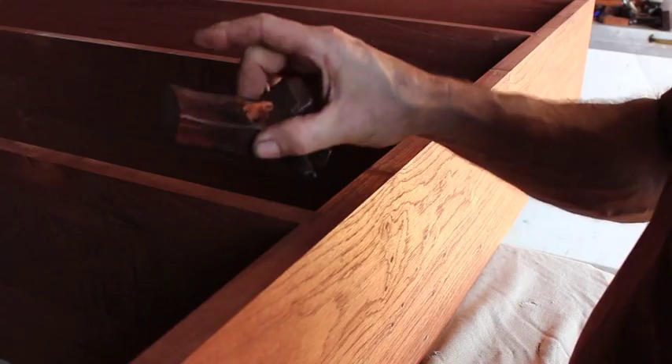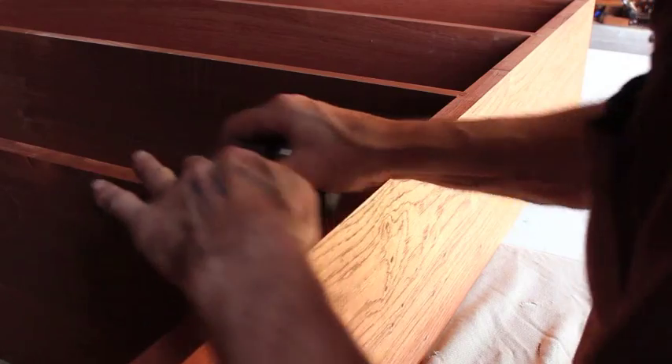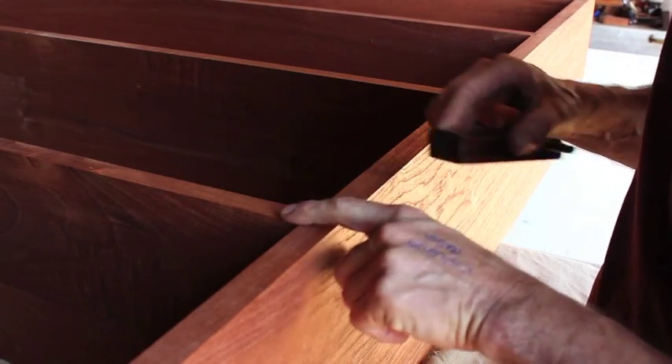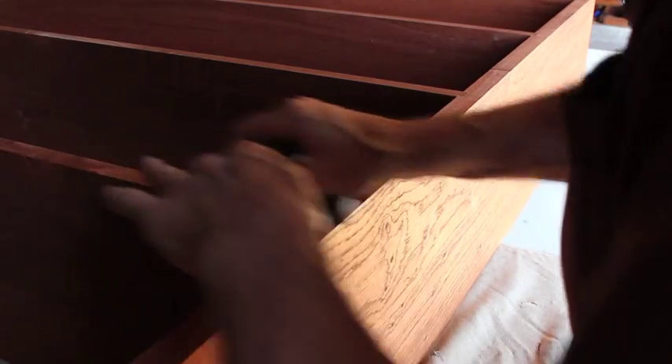This is where the little palm smoothing plane comes into play. High blade angle — no chance of tear out on this cedar. Where I've got to blend the joints, the tapered sliding dovetails from the side to the shelf, you can apply it in a whole different direction.